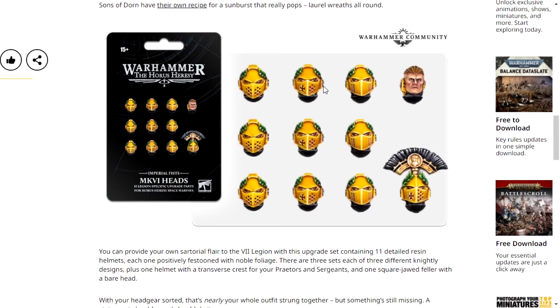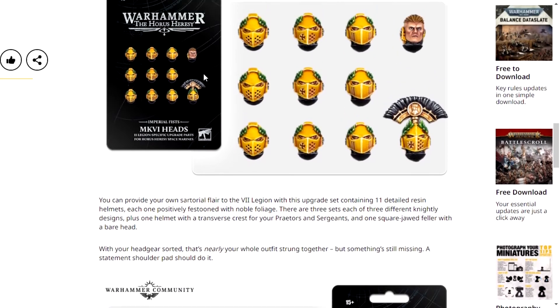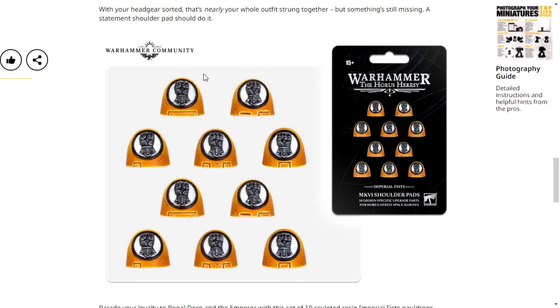But, why the fuck is it 15 and over? Anyway, so the new heads look cool. And these are the pauldrons, which are just generic Mark VI Imperial Fist shoulder pads.